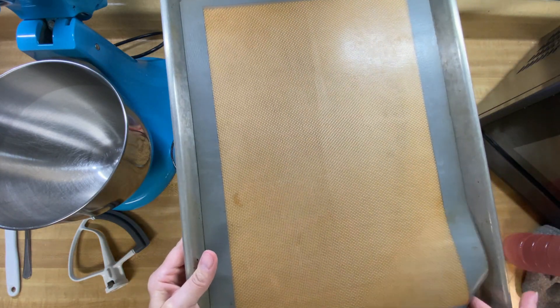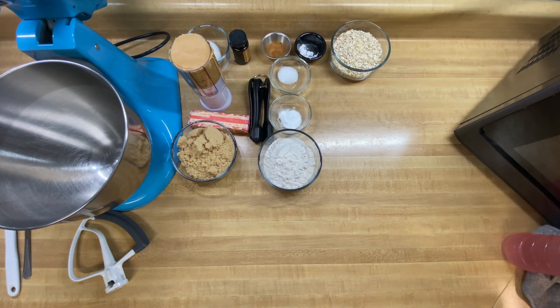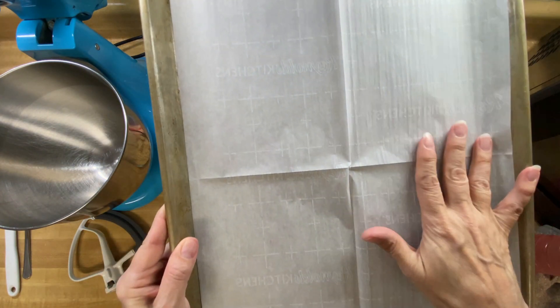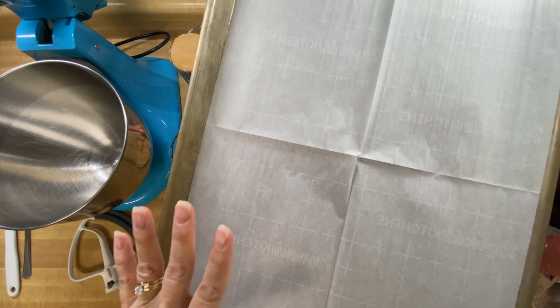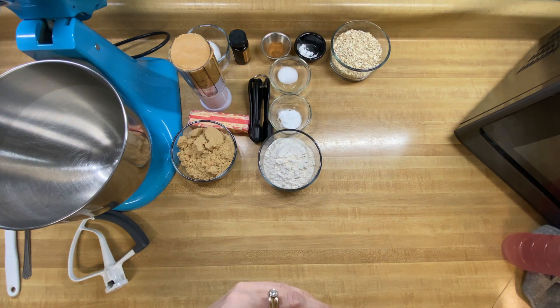I'm using my regular little cookie slip mats on one cookie sheet, and then I'm just going to use parchment paper on the other one. Some recipes are much better to use parchment paper, and then some it really doesn't matter. So I thought maybe we'd experiment on this recipe and see if it does anything different with these cookies. There are some recipes that specifically say what they want you to use and they'll give you reasons why.